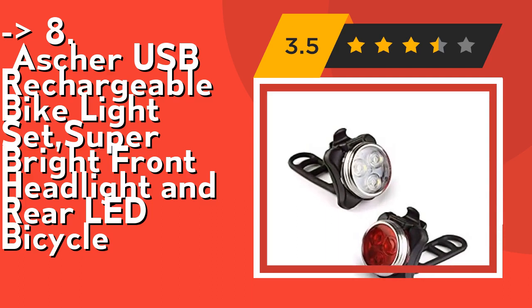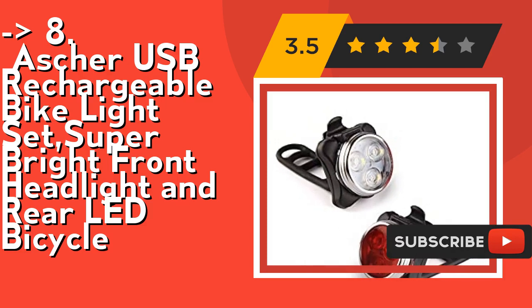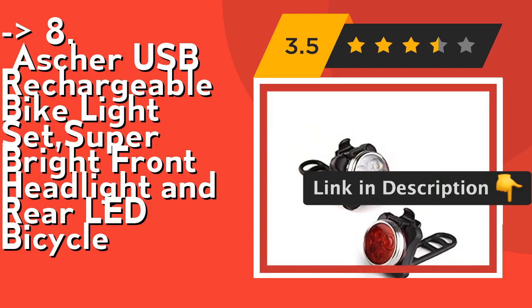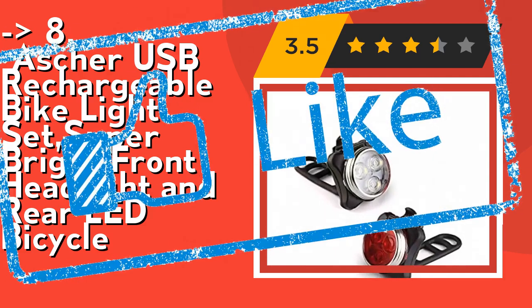It's a multi-function bike light set, versatile enough for cycling, hiking, camping, or any outdoor activity, and can be used as an emergency flashlight. This is great for cycling at night or in places where visibility and safety are concerned. Just start your next adventure with us. Check out the link in the description to buy this product from Amazon.